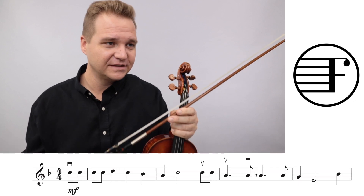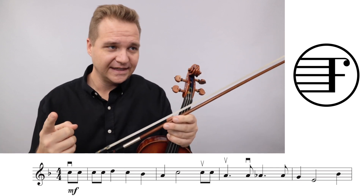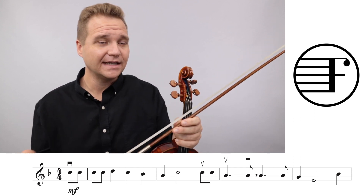All right, so let's talk about some of the keys to success here. Basically, the big overarching thing is the eighth notes are swung. So just think about how you would sing it.